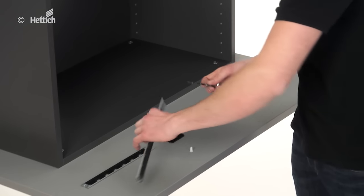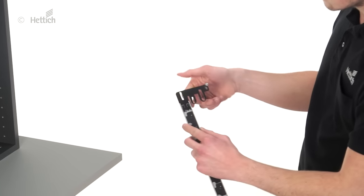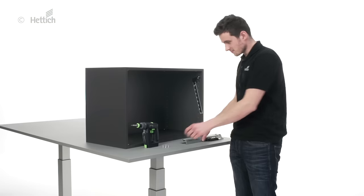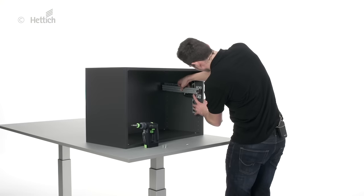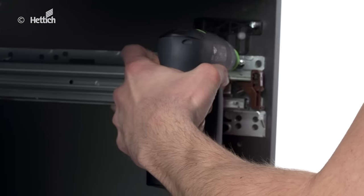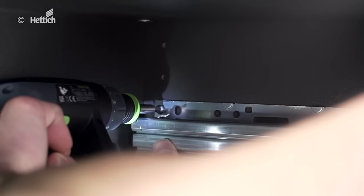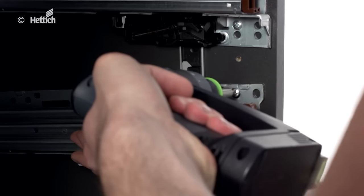First, I connect the locking bars to the lock connectors and position these in the cabinet. The plug is pressed into the hole line and fixes the locking bar in place. Now the Quadro runners, including mounted housing, are positioned on the locking bars and screwed fixed to the side panels. The hole lines in the cabinet side panels are very helpful here.